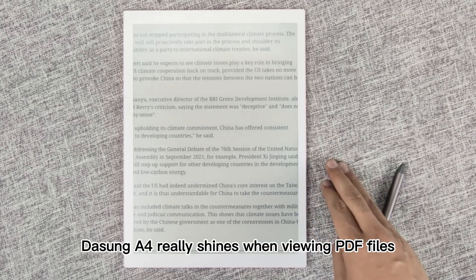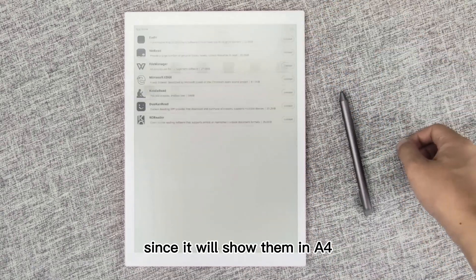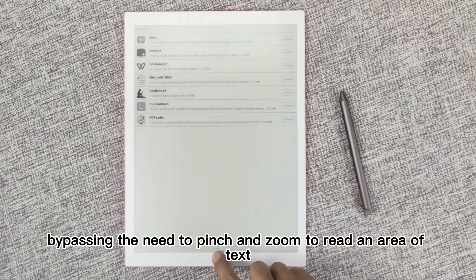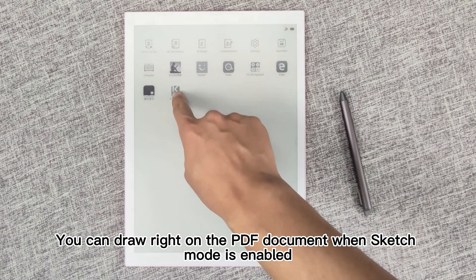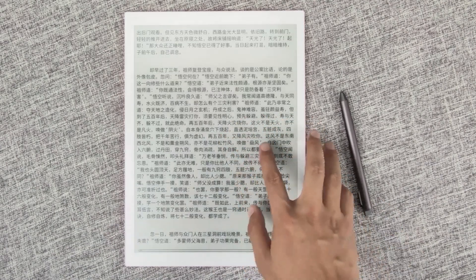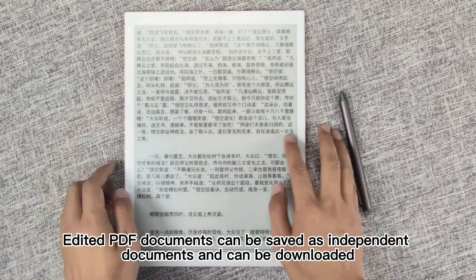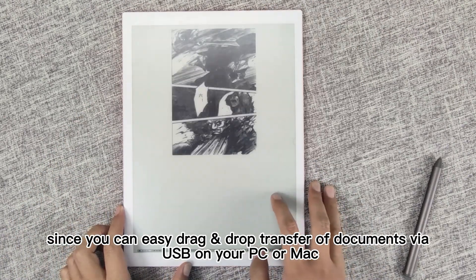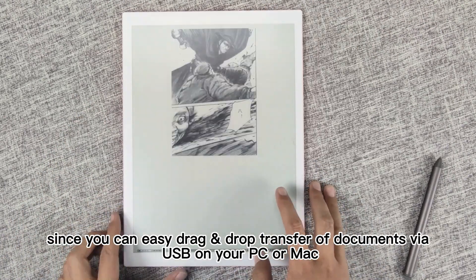Dasung A4 really shines when viewing PDF files, since it will show them in A4, bypassing the need to pinch and zoom to read an area of text. You can draw right on the PDF document when sketch mode is enabled. Edited PDF documents can be saved as independent documents and can be downloaded, with easy drag-and-drop transfer of documents via USB on your PC or Mac.